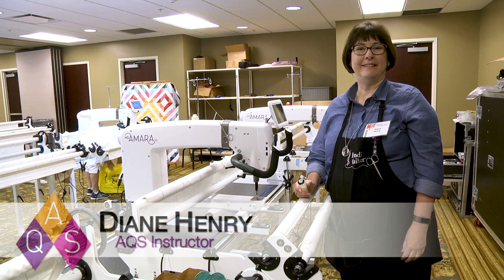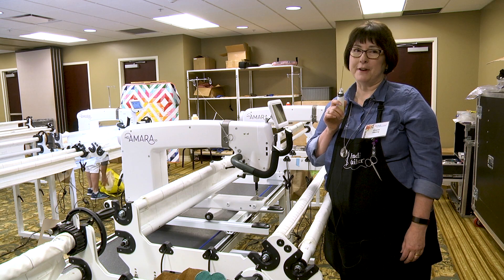Hi everyone, I'm Diane Henry here at Quilt Week and I've got a little tip that I hope is going to brighten your day. We all long armers know about oil in our machines — you need to do it every time you change the bobbin.